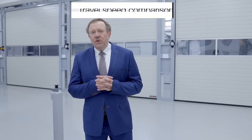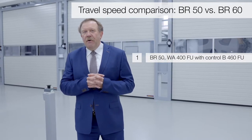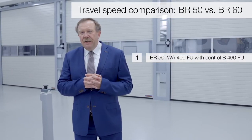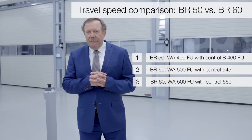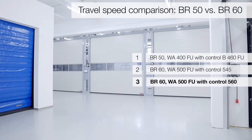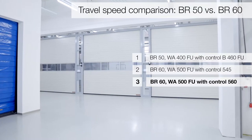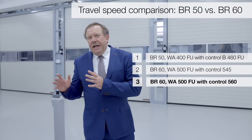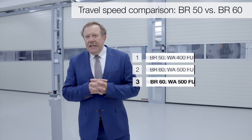Wir haben hier drei Tore aufgebaut. Einmal außen unsere Baureihe 50 mit dem WA400 und der B460 und in der Mitte und außen die neuen Anlagen mit WA500FU. Wobei Sie dann sehen werden, dass das 560 eben das Tor ist mit der maximalen Torlaufgeschwindigkeit von 1 m pro Sekunde. Die beiden anderen Tore sind von den Geschwindigkeiten eher vergleichbar.